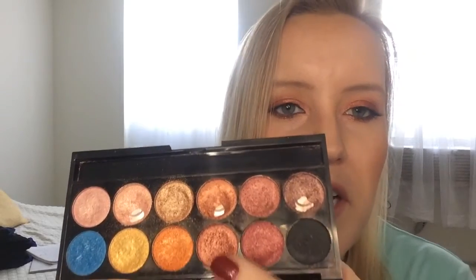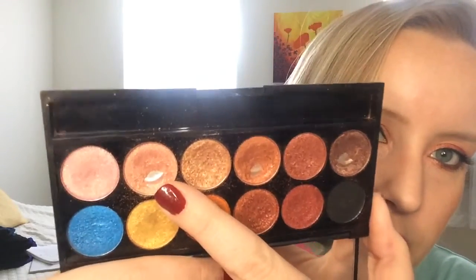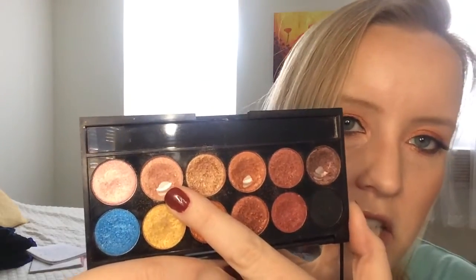Today I'm wearing this shade, and I think I'm going to concentrate on it from now on. I have that all over the lid, and then I put this lighter, sort of pinky shade on my inner corner and blended it out.